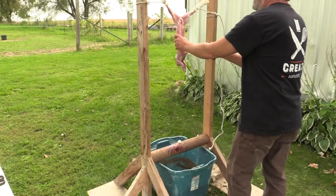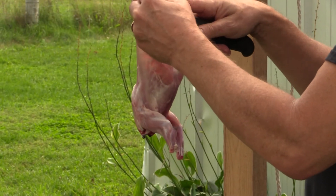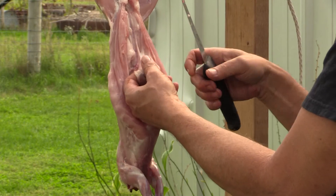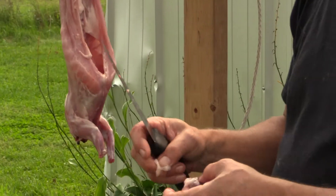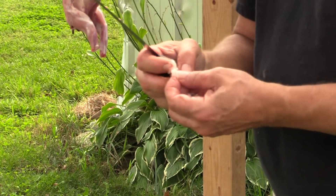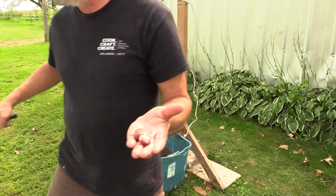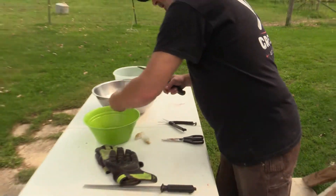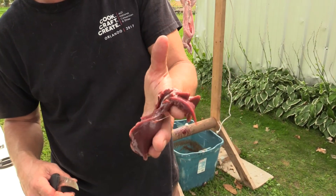Next we have our kidneys, right here. Kidneys are important because they can also tell the sign of health. And that liver — you want to look at that too. You want to look for any spotting on the liver. If you see spotting, that's a sign of something wrong. There's a little bit of fat on these guys — they're eating pretty good. Wild rabbits, you might not see so much fat on them. This liver is very fresh, no spotting, nothing going on there — so we're in good shape.